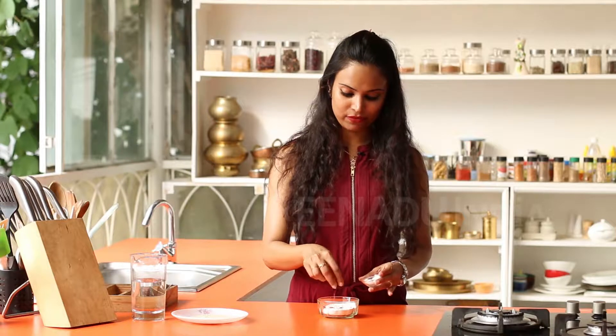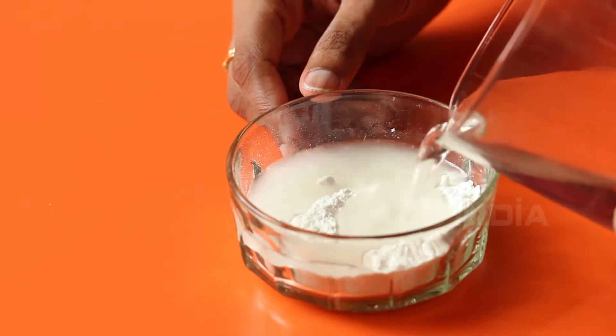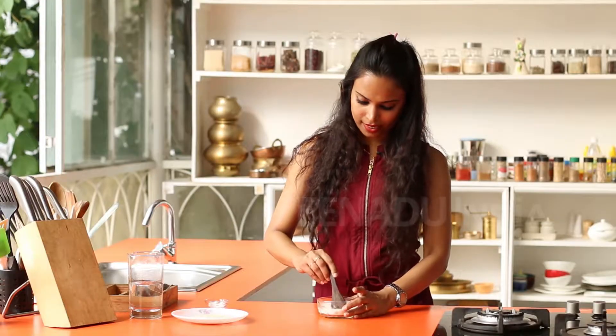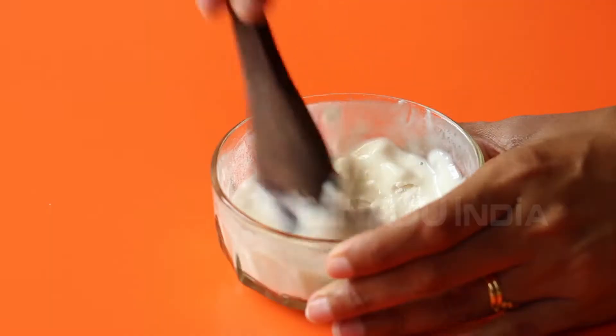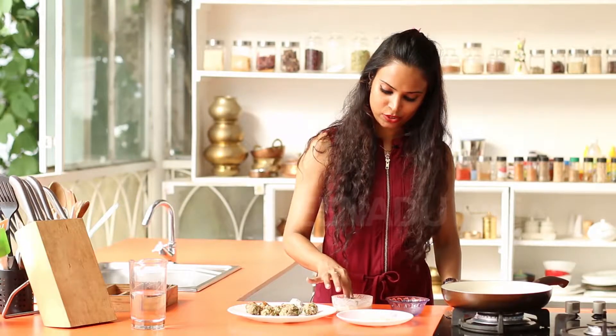While the rice balls are cooling in the refrigerator, start making the batter. Add some salt to the flour, add some water, and give it a nice mix. Then start dipping the balls gently into the batter.